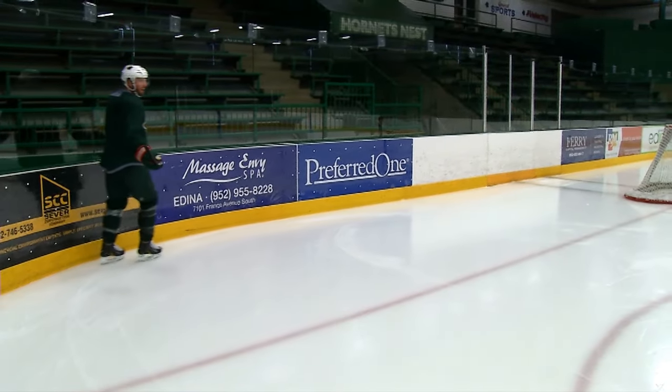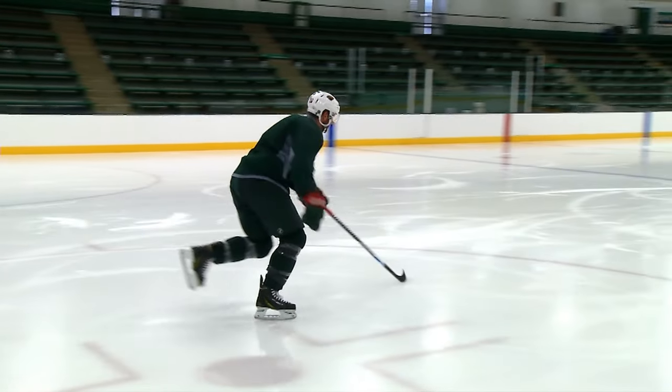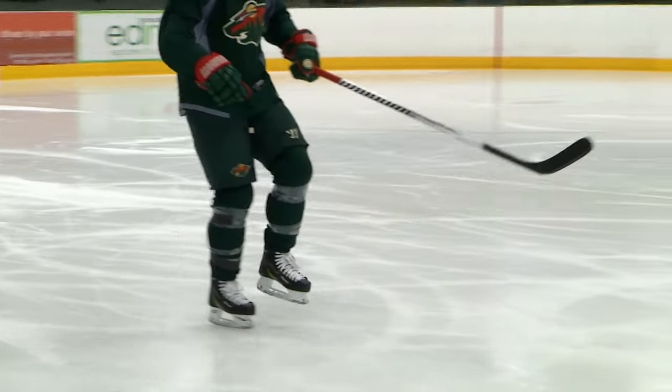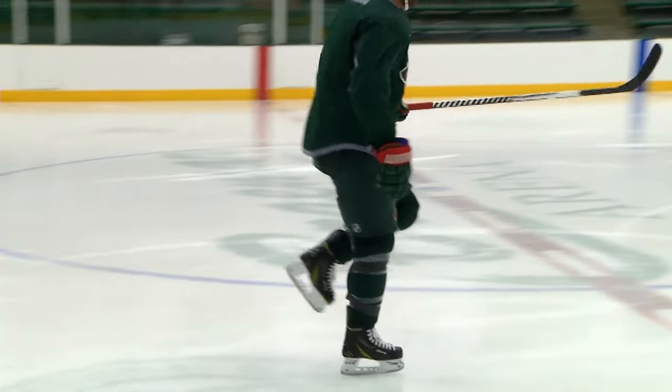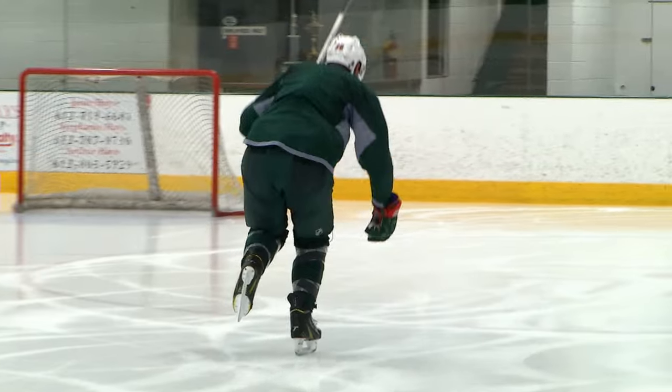And then we have one more that I did with Thomas because of rehabbing with his surgery, and that's a one-legged squat. It's balance and down and up, balance and down and up, balance and down and up. This gets the blood moving, this gets everybody kind of cooking and ready for scrimmage drills and everything else.